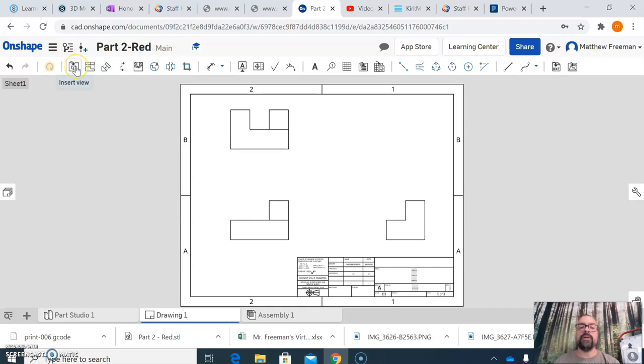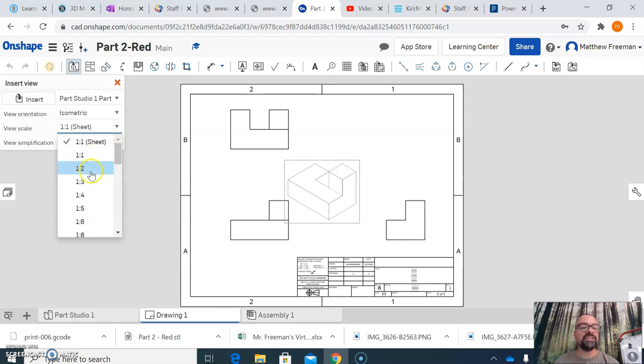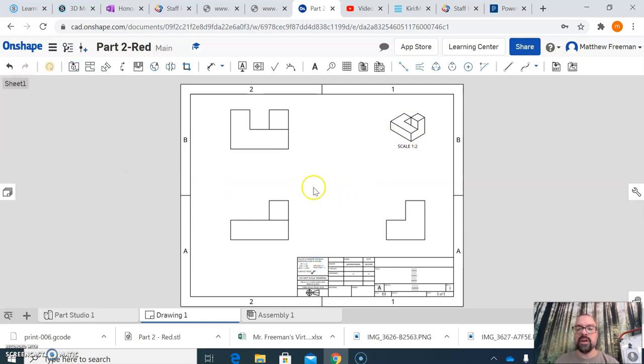To add an isometric view, come back up and hit Insert View. I'll change the view orientation to Isometric. One thing I don't like about OnShape is you can't choose which isometric view. I always like to change the scale to a smaller size so the isometric view does not dominate the entire drawing. The multiview drawings and dimensions are what's most important — the isometric is just there to give a presentation of the finished model.